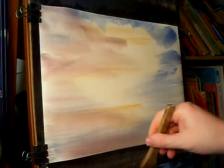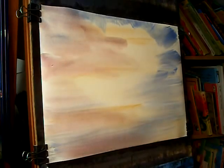Now for the mountains in the background, I'm going back into the ultramarine — basically the same sky colours, plenty of blue.